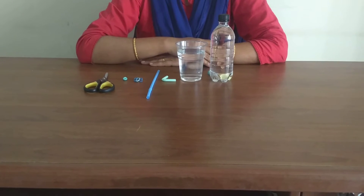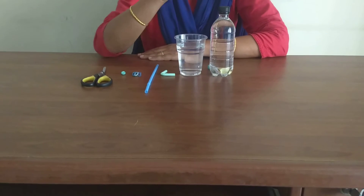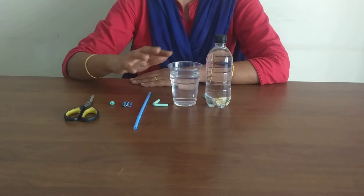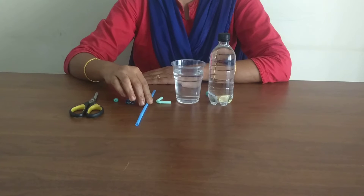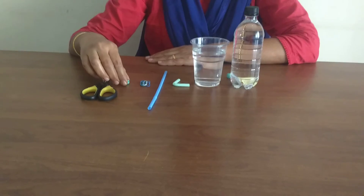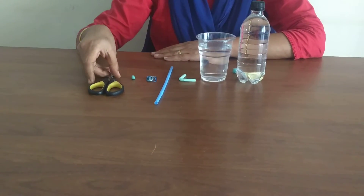The materials needed for today's experiment are a plastic water or soda bottle, water, a straw that can bend, paper clips, modeling clay or glue tag, and scissors.